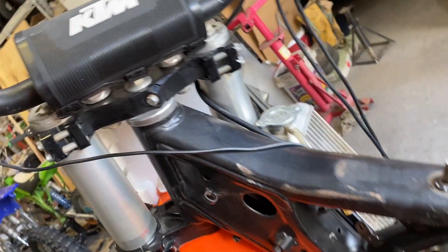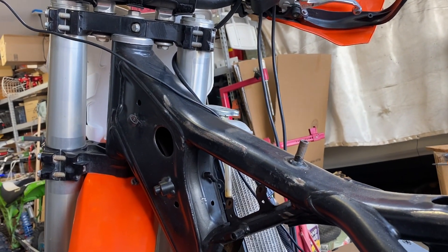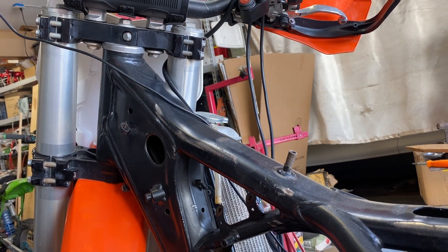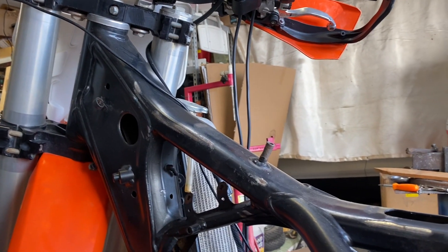Frank tested them today out at Hollister. He found out mode one on the 200-amp model — which is this one — is still RPM limited; it got up to 37 miles an hour. Mode two got up to 47 miles an hour, and mode three got up to 53 miles an hour. Just some info — we're moving right along.